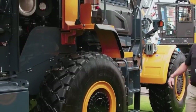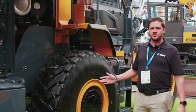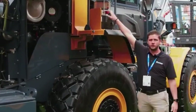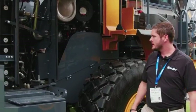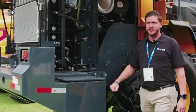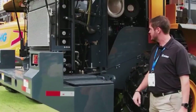This is our XC948, our three-yard machine here. It comes standard with the auto lube system, a Cummins engine and Kawasaki hydraulics, radial tires with wet disc brakes, and reversible fans. For those of you in dusty environments, that's very helpful.